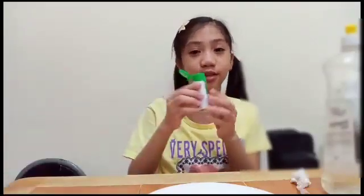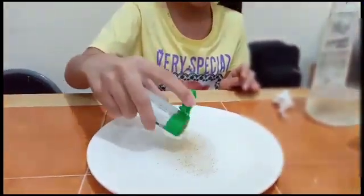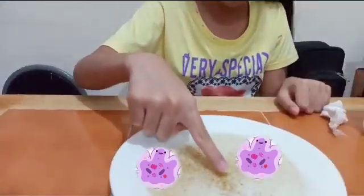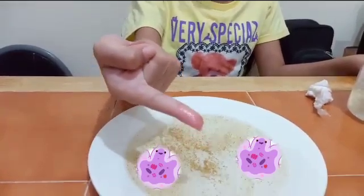I will experiment on how to remove germs. For example, this pepper is the germ. We're gonna have little little bits. I will dip my finger to see if it sticks. There's germs on my finger. Look.